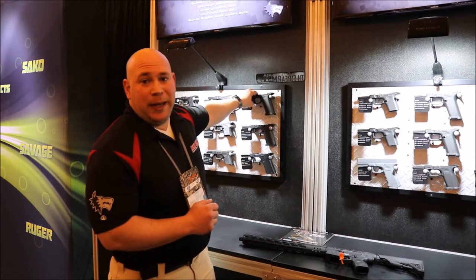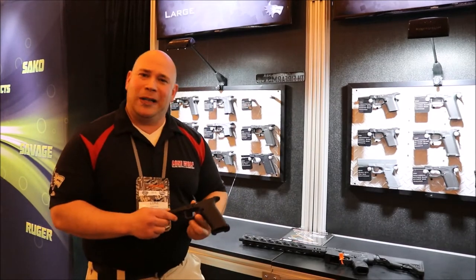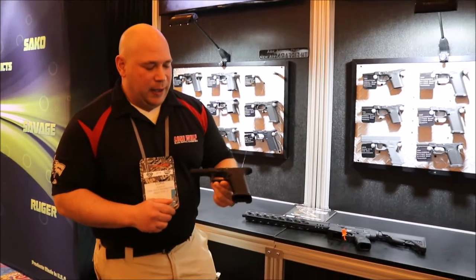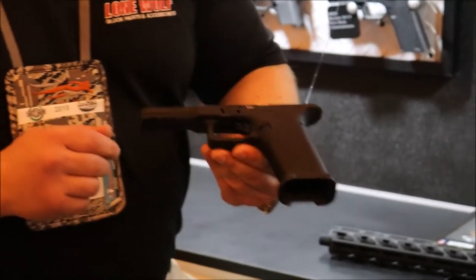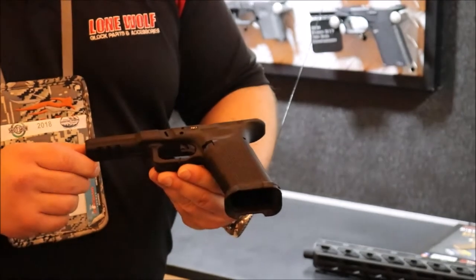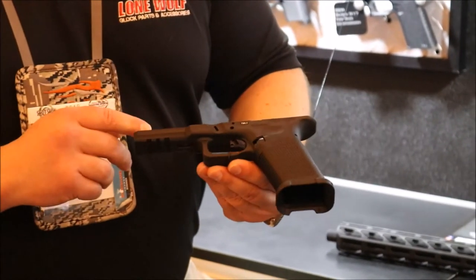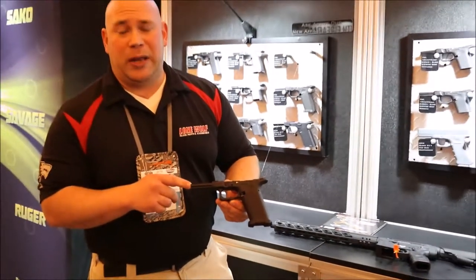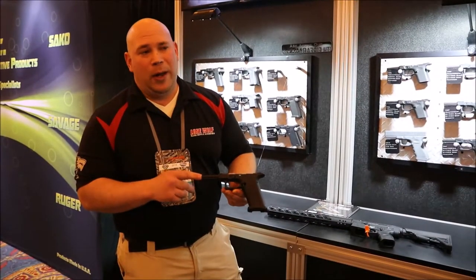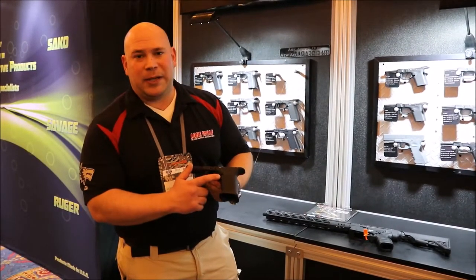One model that you guys will be excited about — since most of you are hunters or at least out in the outdoors — we're releasing our 10mm / 45 ACP platform. Your Glock 20, 21, 40, or 41 slide will work on this frame. They're set up to be Gen 3 through 5 slide compatible, really Gen 1 through 5 if you want to get down to it. It does have an ambidextrous mag catch.